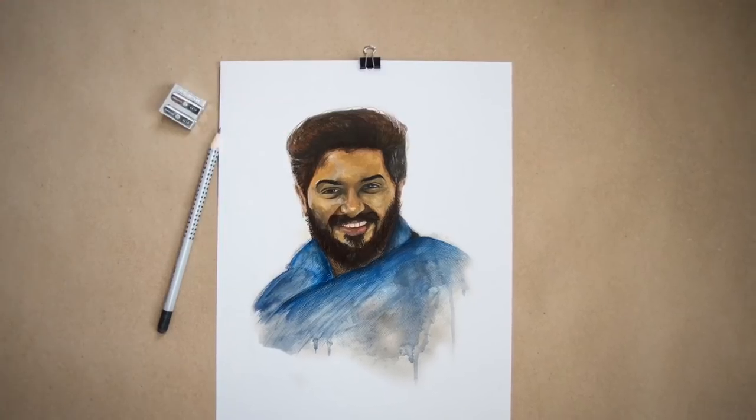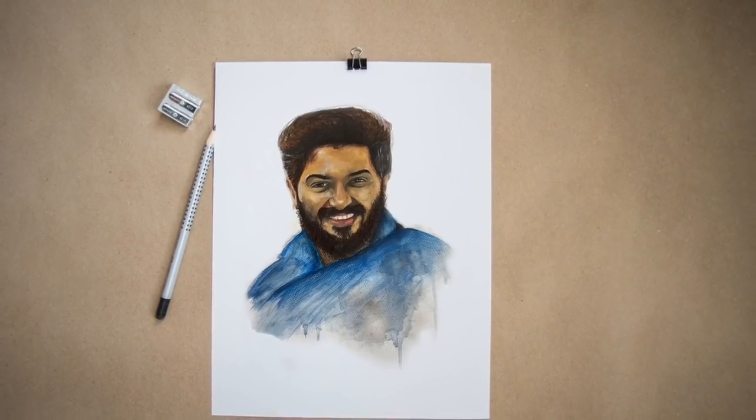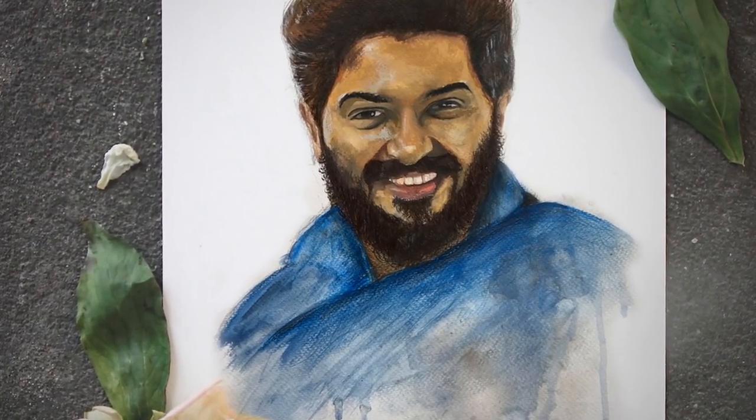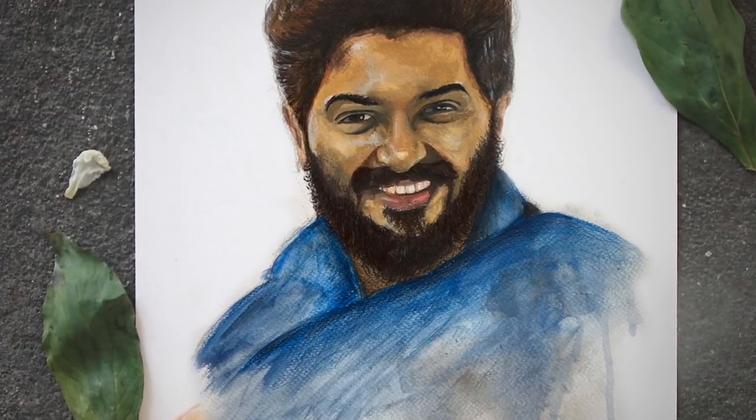Hey guys, it's a good day. Anyway, there is a painting tutorial. You can paint the same way. This is big news — we can paint the same way. So, let's go.